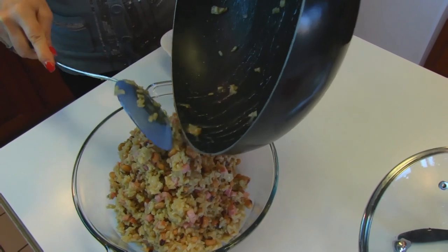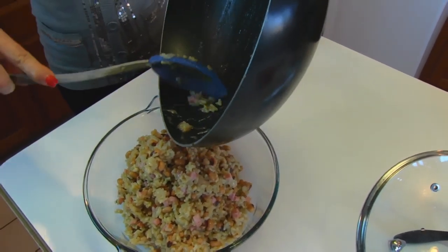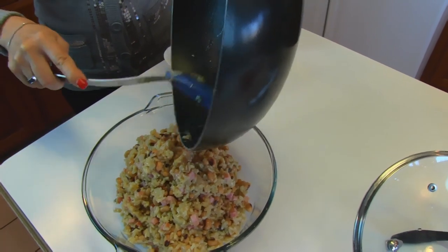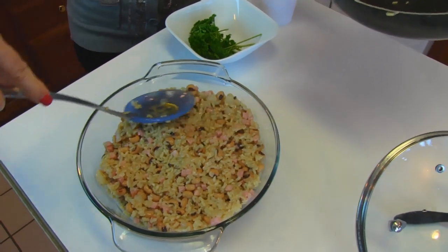The broth was salted and I tasted the rice after it was finished — it tasted wonderful. The ham is salted, so you can be sure there's enough salt. Don't add any extra or you may be disappointed.